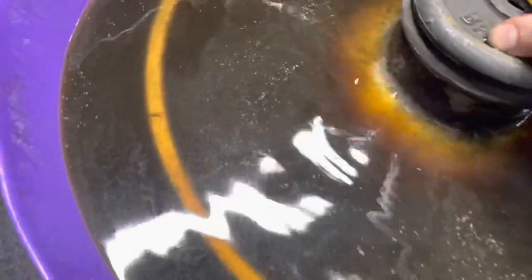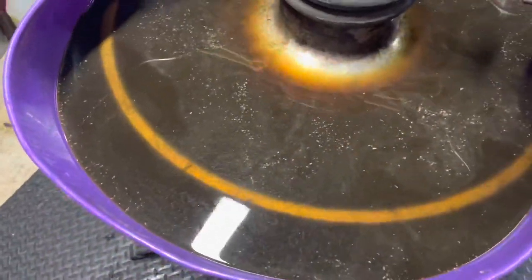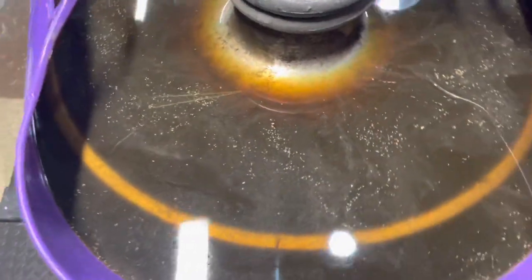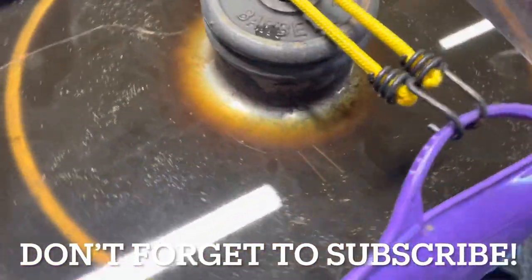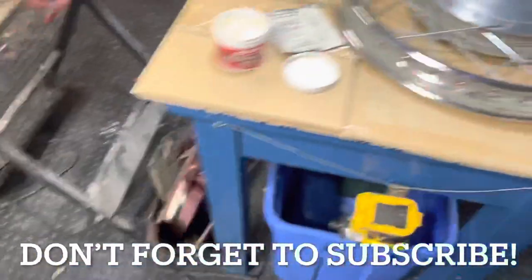These wheels are gonna have rust spots on them, but if you just submerge your wheel in some Evaporust, come back, agitate it, and wipe it down every few days — in a week it's going to be looking about like this.